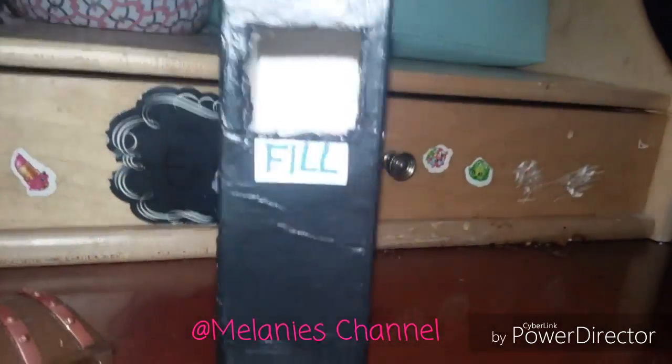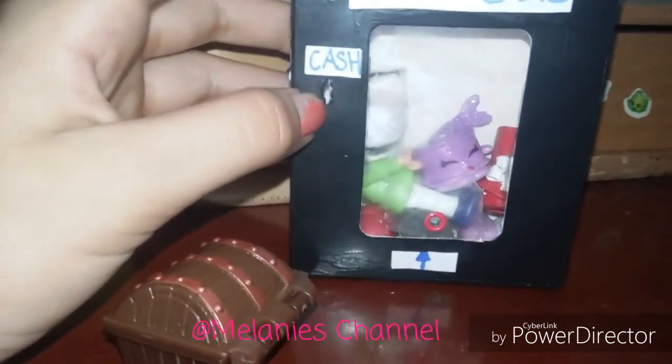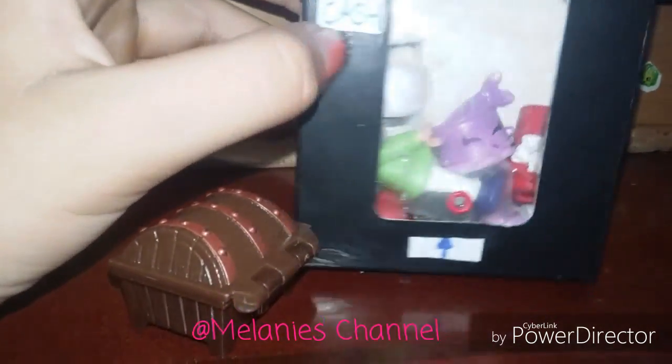But today is going to be this little vending machine. I've seen videos of people making them so I decided to make one. It's not the best, it's not perfect, but I actually kind of like it. I made this a couple weeks ago.